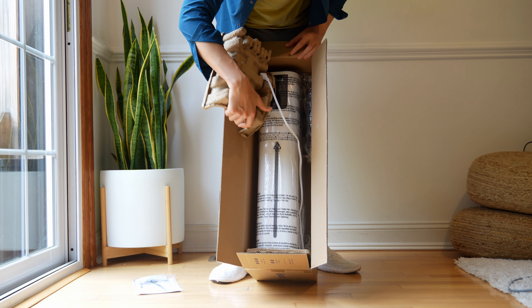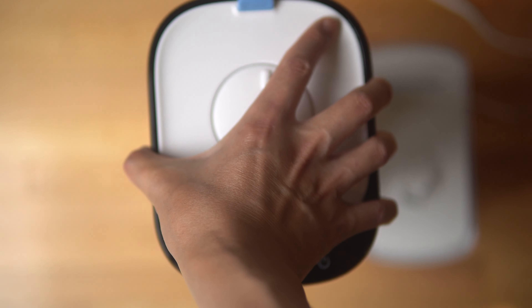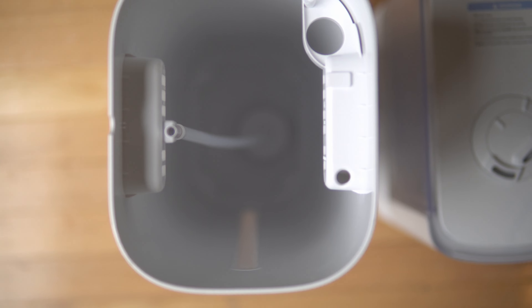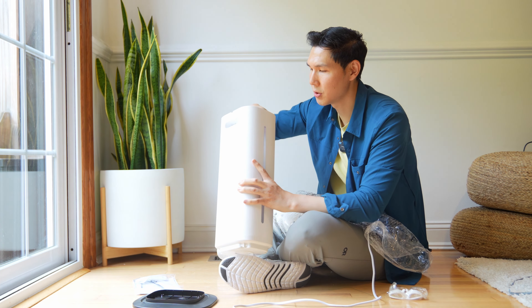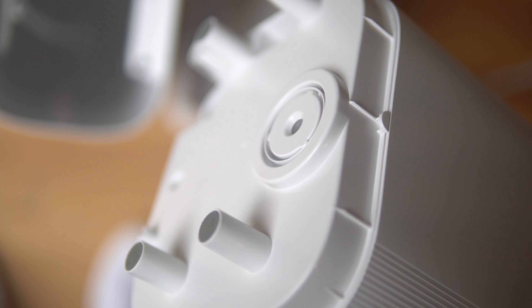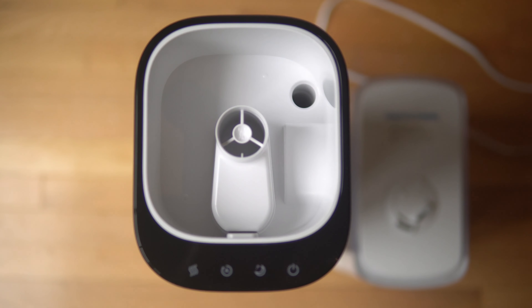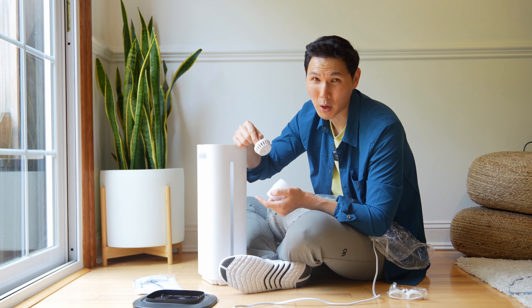Inside the box it comes pretty much as one big piece. This tank is massive — absolutely humongous. There's a little pump in there attached to a small filter. These filters are really engineered for hard water, so if you're getting a lot of blockages or calcium buildup, this helps reduce that. You will have to replace this filter more frequently if you have a lot of hard water and you're not using distilled or reverse osmosis water.